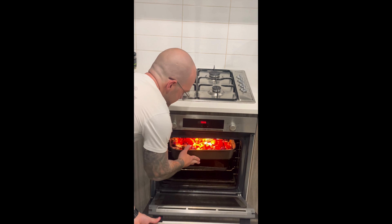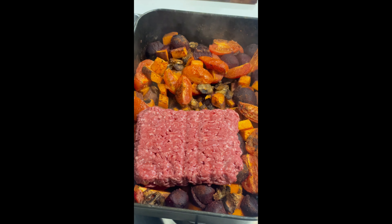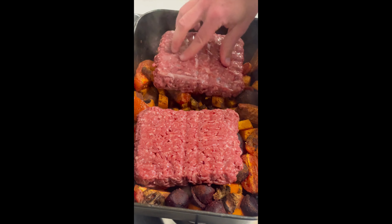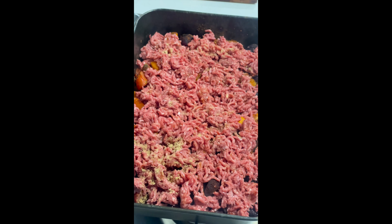Once you've got that all on, chuck it in the oven for about 45 minutes for the veggies to cook and that seasoning to soak in. Then you're gonna be chucking the meat on, break it all up, re-season again with all the same spices.